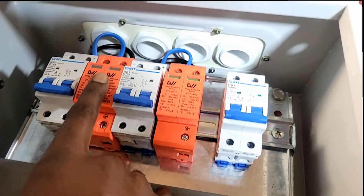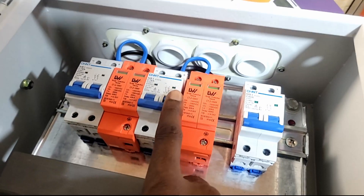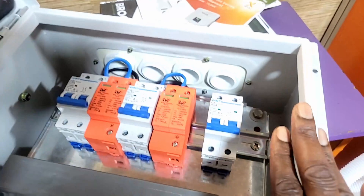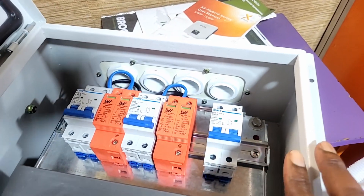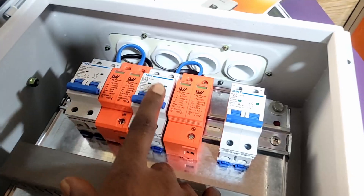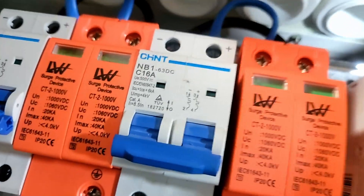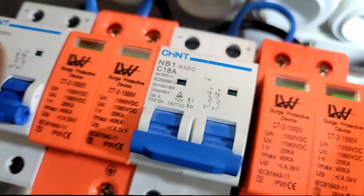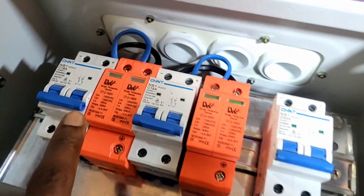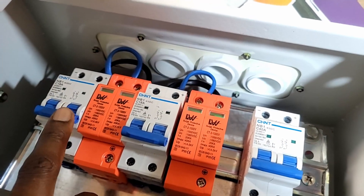When we compared Chint to other breakers we've been using, you could see the heft — it was a more substantial breaker. So here's our battery breaker, our surge for our first string, our surge for our second string, and then our breakers for each individual string. This is going to a single-phase 5 kilowatt inverter and it has two strings — here and here.